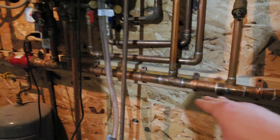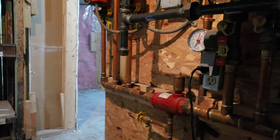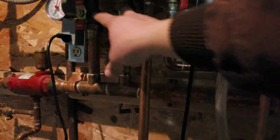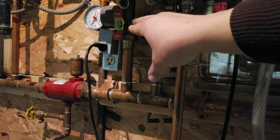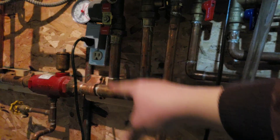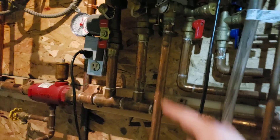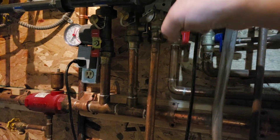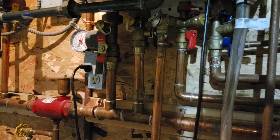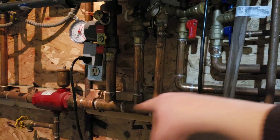This main branch line — you want it to be at least a one-inch line. I believe this is an inch and a quarter, so you can feed three three-quarter-inch lines. The two coming out of the boiler are one-inch. This is called a closed T. You want flow between the two just in case something's clogged on the pump end, so the water can flow back to the return to the boiler rather than deadheading. That allows some pressure to return to the boiler. So that's called a closed T, and that's the basics.